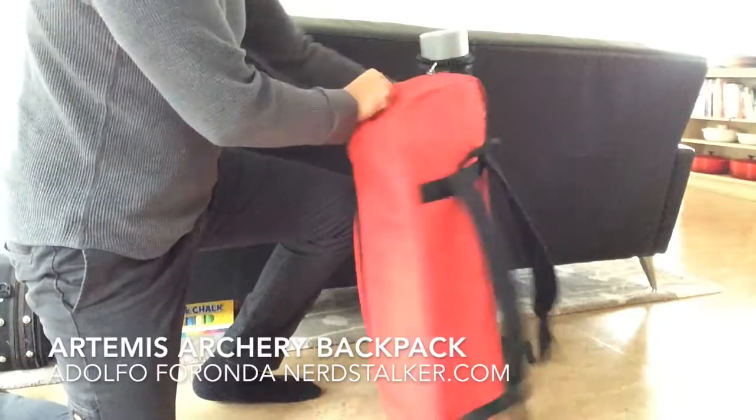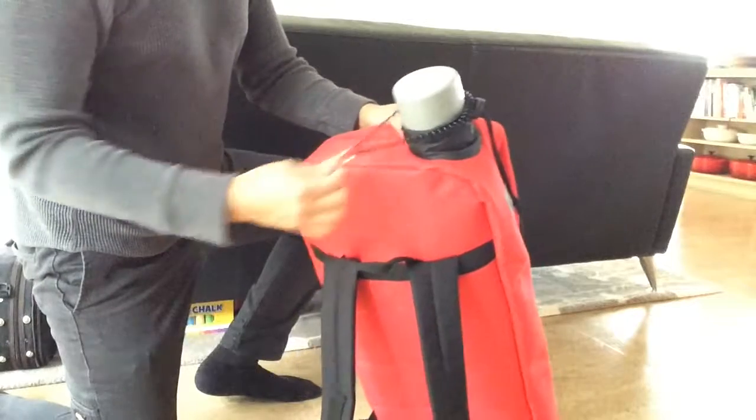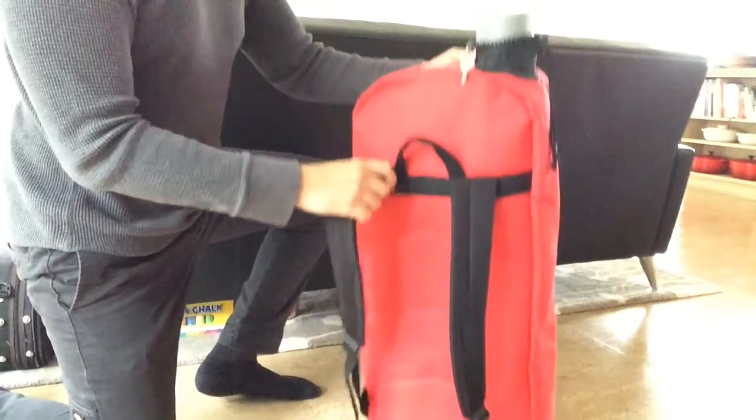I am Adolfo Frondo of Nerdstalker.com doing a review of the Artemis Archery Backpack. So it's a nylon backpack — I keep my key around the arrow holder there. Short backpack straps though, very short.